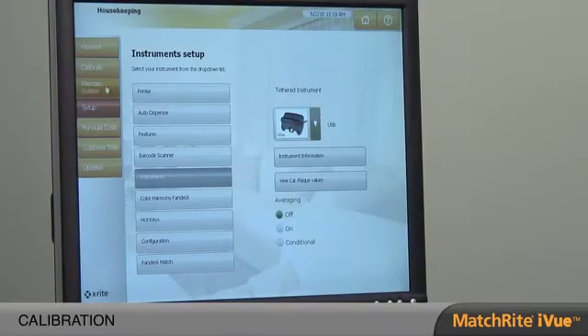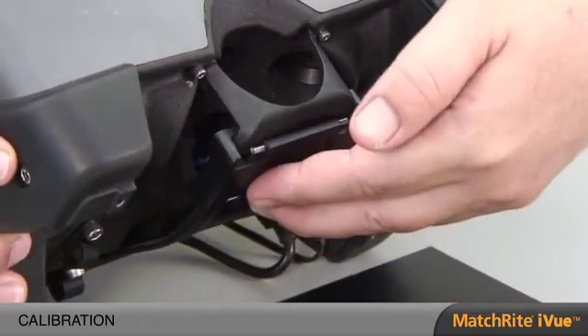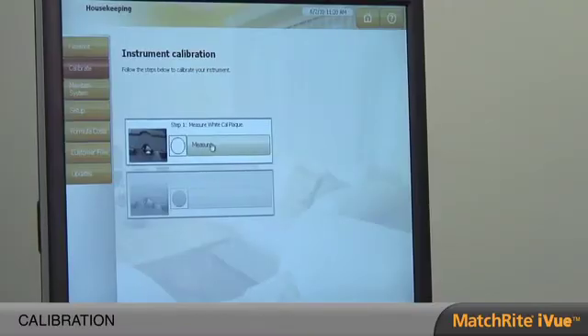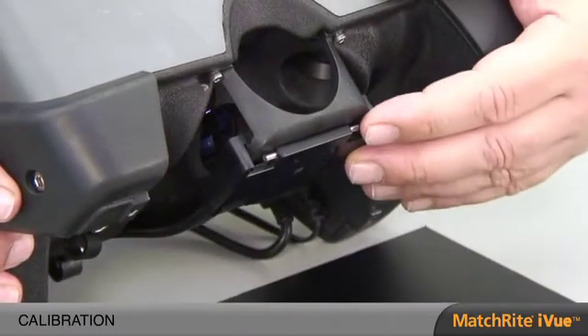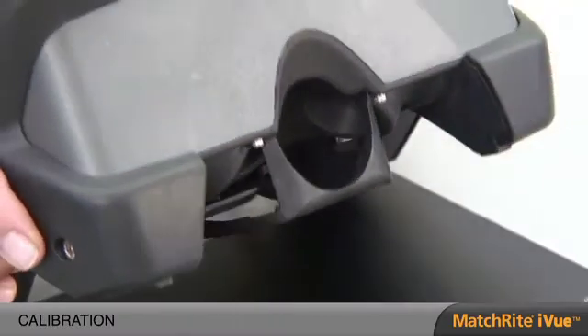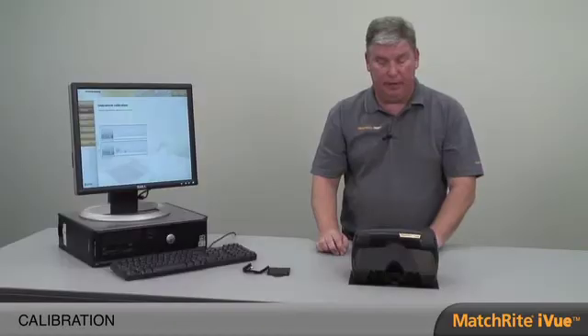The next step is calibration. Calibration is important and it's only done once a week. It ensures consistent color matching. Proper technique is to simply slide the calibration plaque to the forward position. Once that's in place, click the Measure button and it will go through a series of measurements of the white calibration plaque. Once the white calibration is done, slide the calibration plaque back into its lock position. Place the instrument down on the black mat and click Measure. It'll take one measurement, and once that's done the instrument is now calibrated.